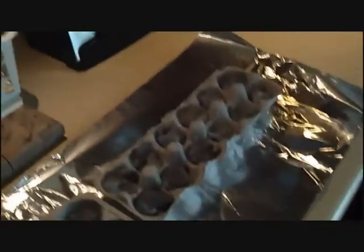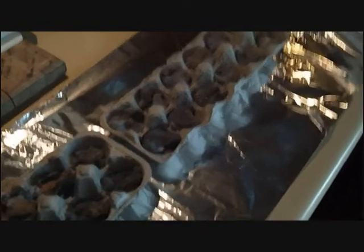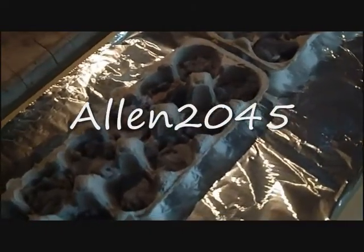Hey everybody, Lynette, Prepping on a Budget. Last night I watched Paula's video — Alan2045 — her video about making fire starters with crayons. She had seen it somewhere else. Honestly, I had not seen that yet.